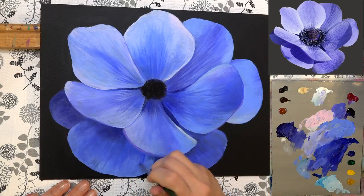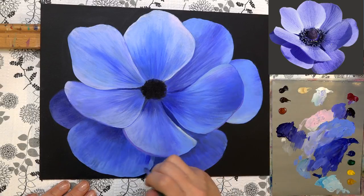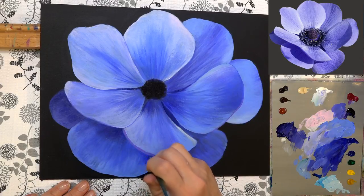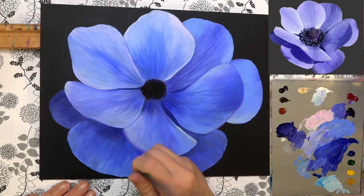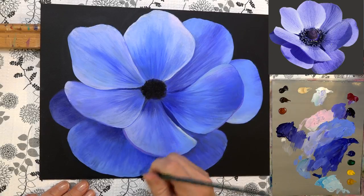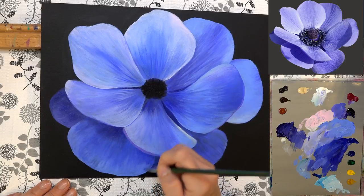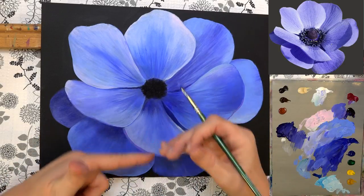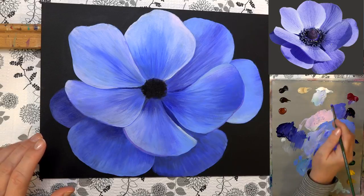Grabbing that darker color and pulling it back out away from the edge. Getting a little lighter color and going back this way. Usually I put the light color down first, then the dark, then the light again — and that usually gets it pretty close to where I want it. I usually don't have to do it more than that, especially since I've got the initial background colors in there, which helps.